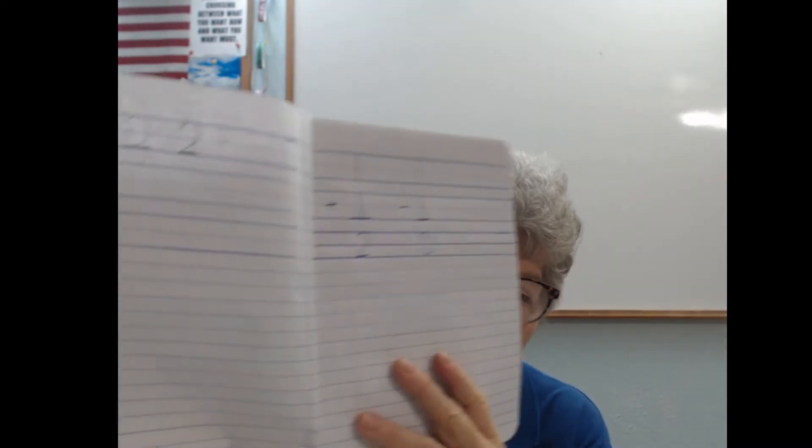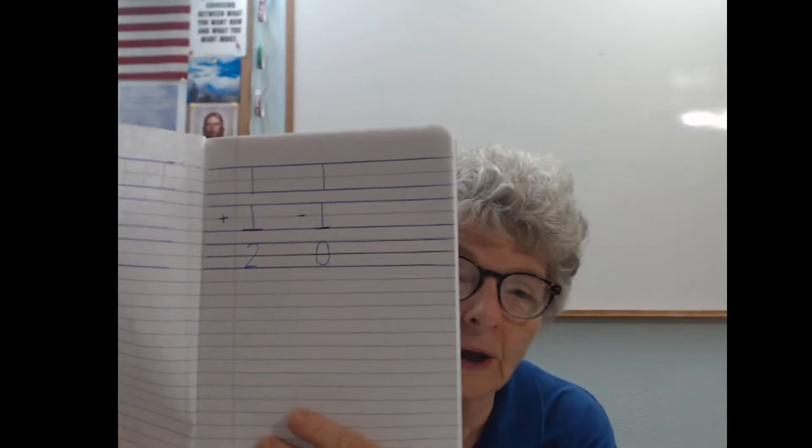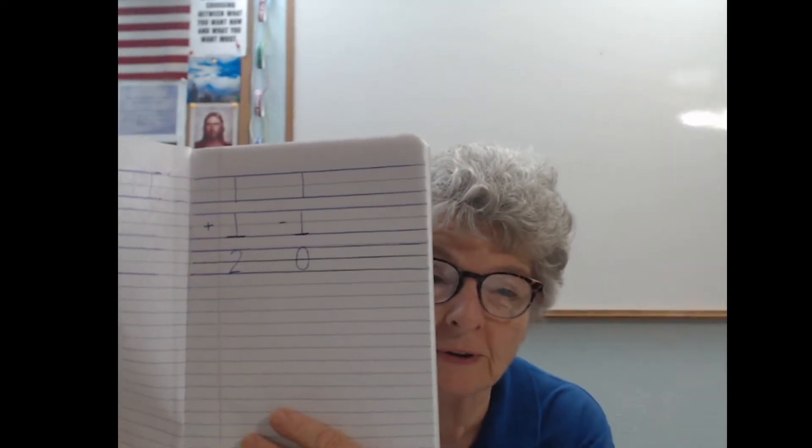For example, this is one that has been set up for a young person to practice their numbers in. The same would be done for practicing the letters. And then on the other page over here, we have the first couple of problems in mathematics.